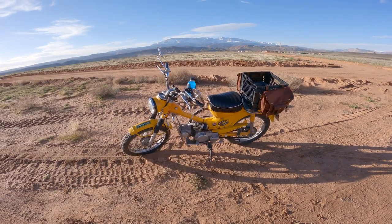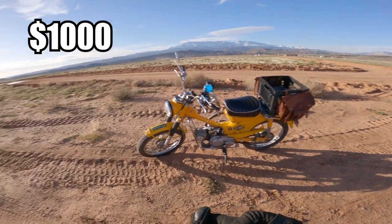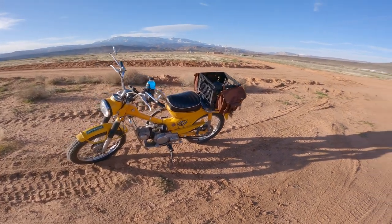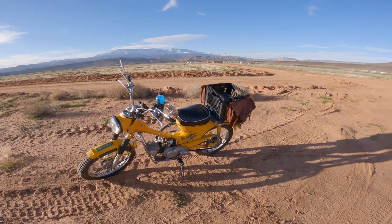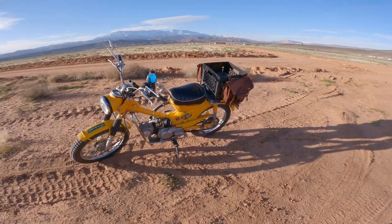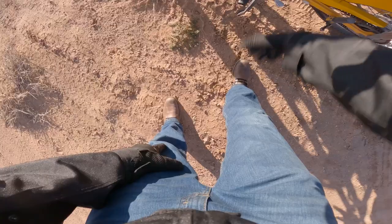I bought the bike for $1,000, way before values for these things started to go up. Right off the bat, it needed a lot of things done. I took it to the shop maybe twice, and both visits were about $200 each. Initially, they just thought it had something to do with the carburetor — pretty much just a cheap filter, the kind you could get on Amazon for about $14.